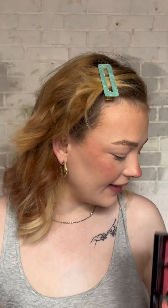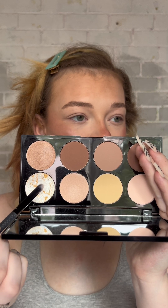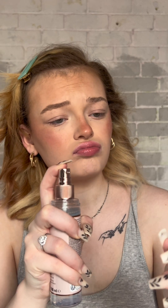This is the Reloaded Highlighter in the shade Just My Type. I'm going to spray some setting spray on my brush and dip into the highlighter — before mascara I'll set my whole face again with the spray.